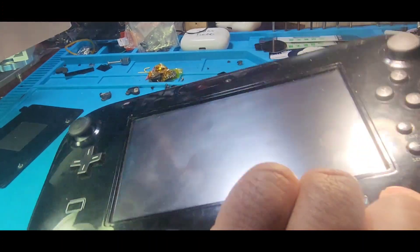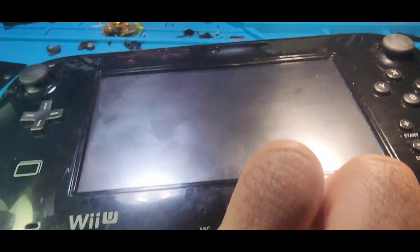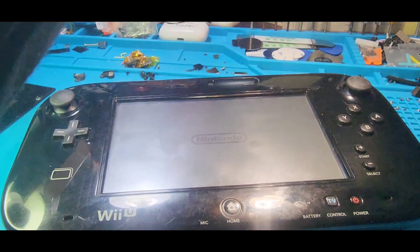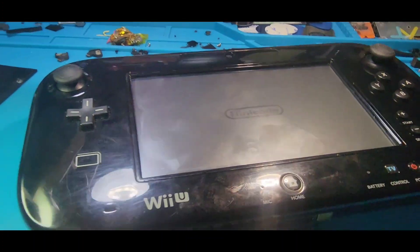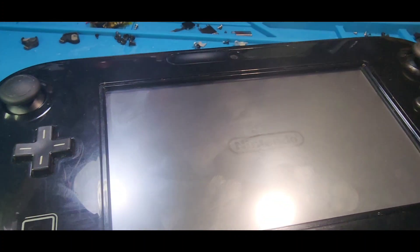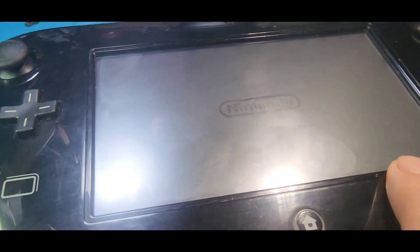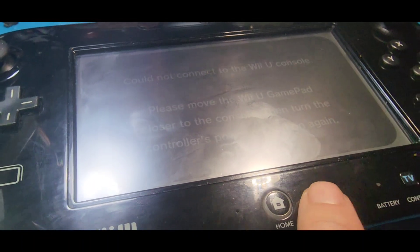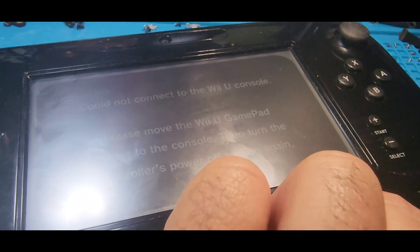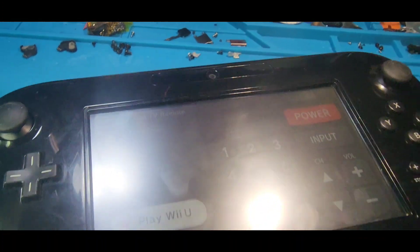I put everything back together and I'm turning it on now to do a test. This time I made sure that nothing was too tight. You want to make sure your screws are not very tight and that the screen is nice and loose and not stuck to your digitizer — you need to have good space.